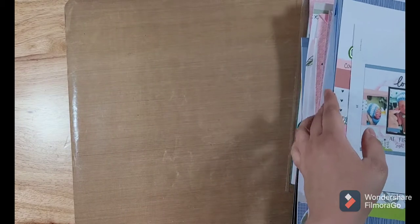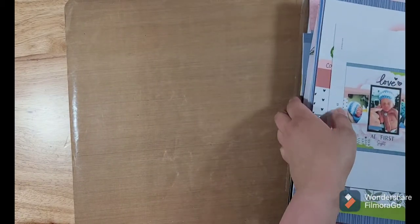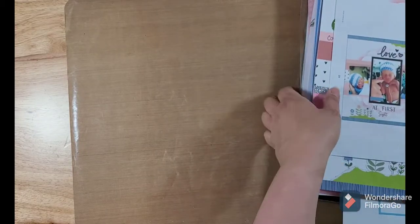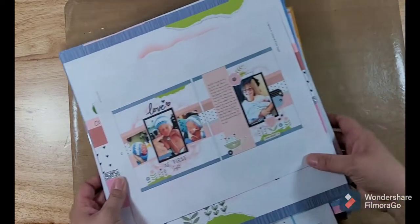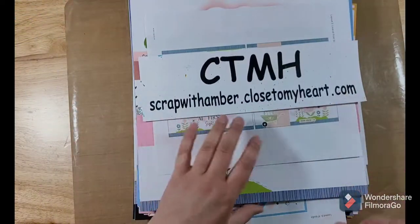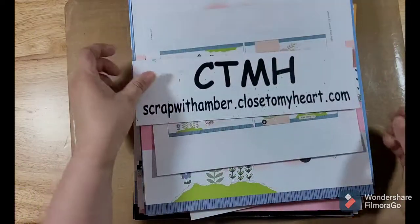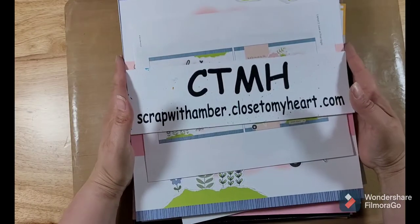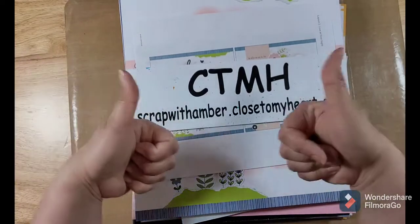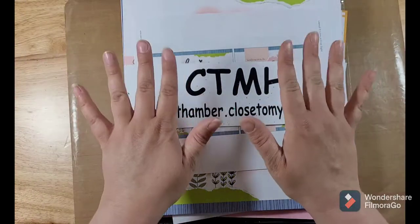So there is my album retreat review and what I did with my pages. Hopefully you guys will be able to join Close to My Heart for one of their album retreats — they're super fun, they give away fun prizes, you always learn something new, and the ladies who put it together and do the videos are awesome. It's fun to chat with them. If you guys like this video make sure to give it a thumbs up, hit that subscribe button if you want to see more like it, and I'll see you guys in my next video. Bye!